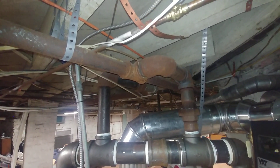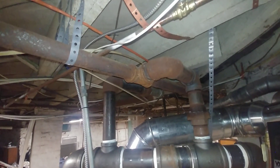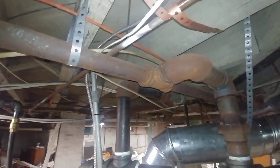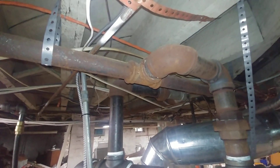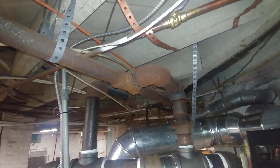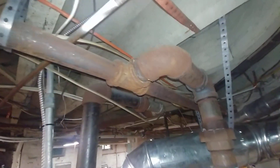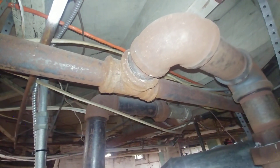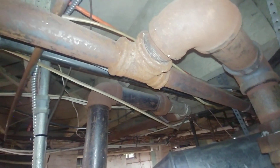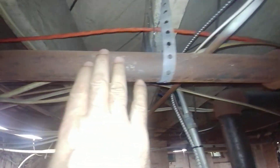I wanted to do a video on some of the unique or less common aspects of the steam supply on this old system. The house was built in 1901, so this is very late Victorian, early Edwardian stuff. That's a malleable fitting there, which was very expensive in the day.